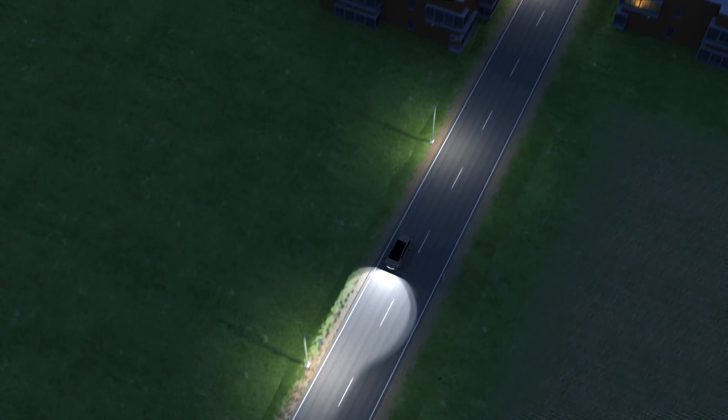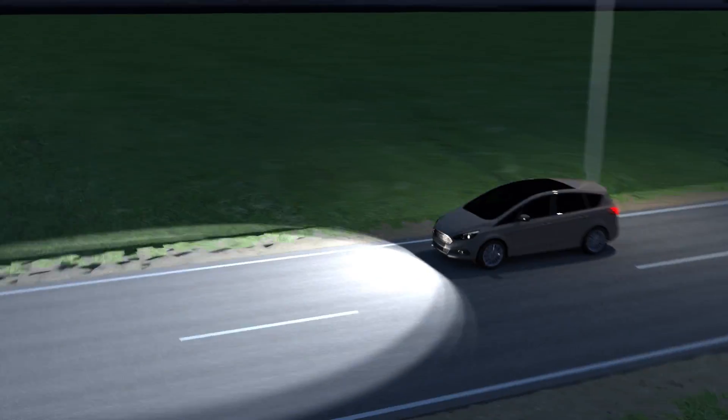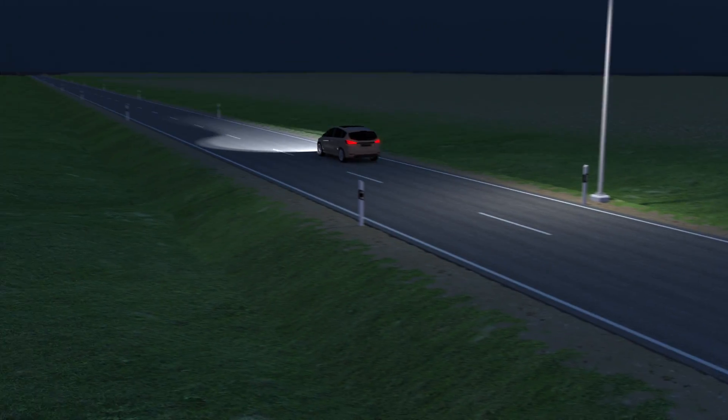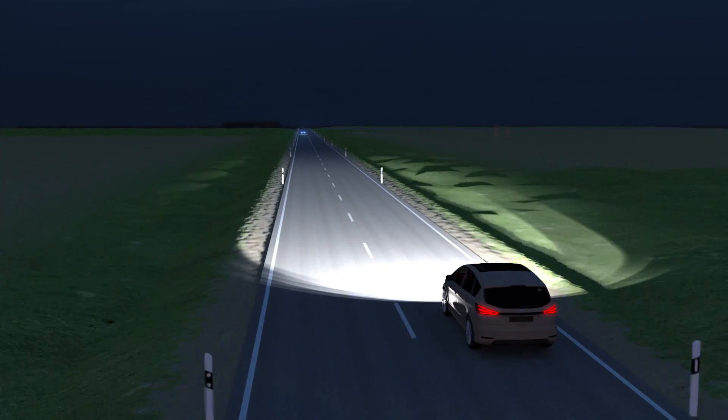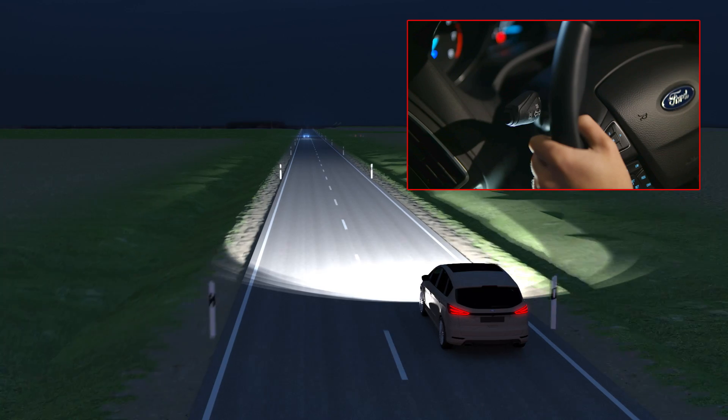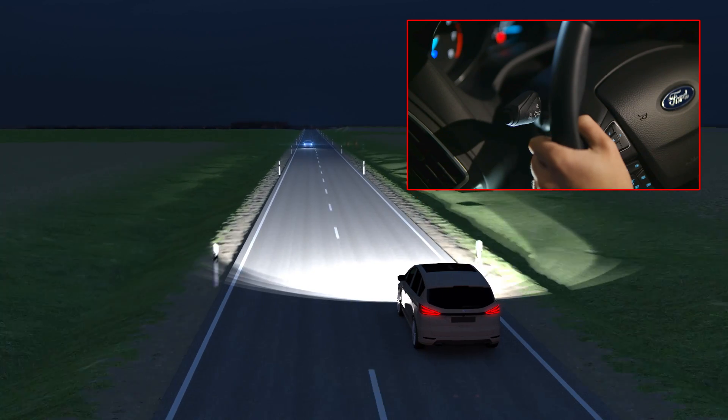Without street lighting, the normal light of the headlamps is not sufficient most of the time. In these situations, the driver turns on the high beam. Using the conventional high beam, he needs to take care not to dazzle other drivers.